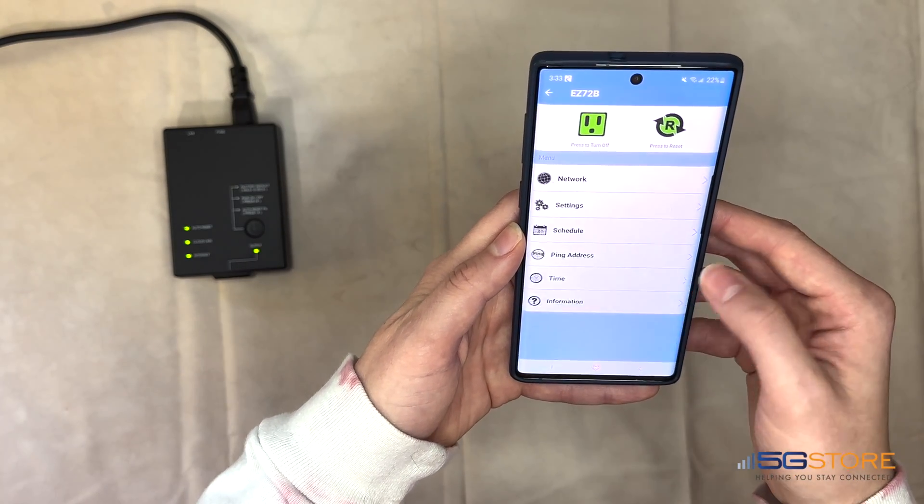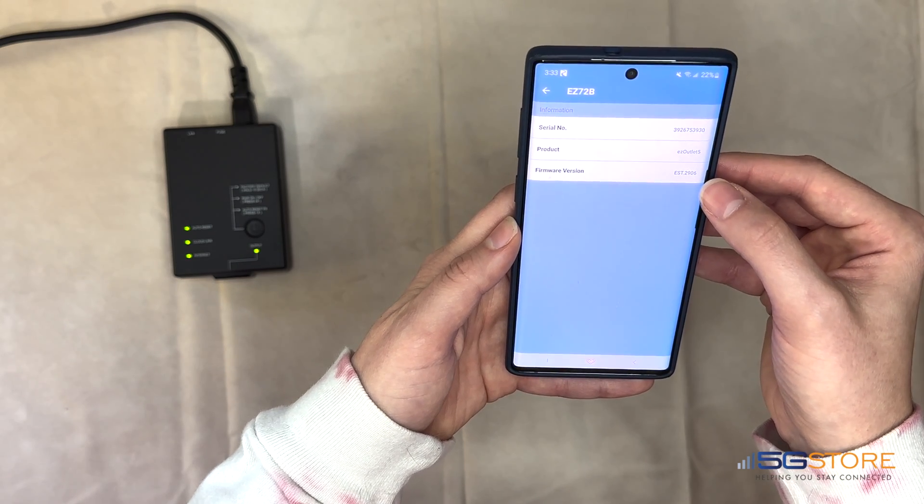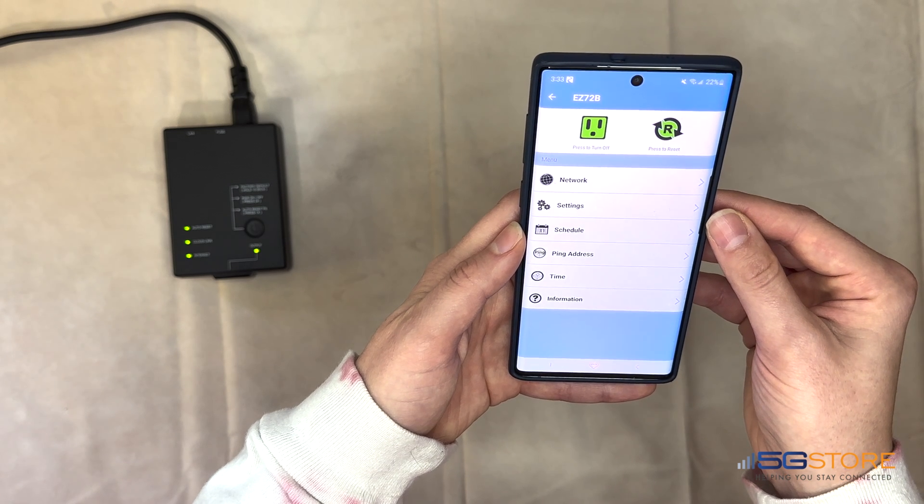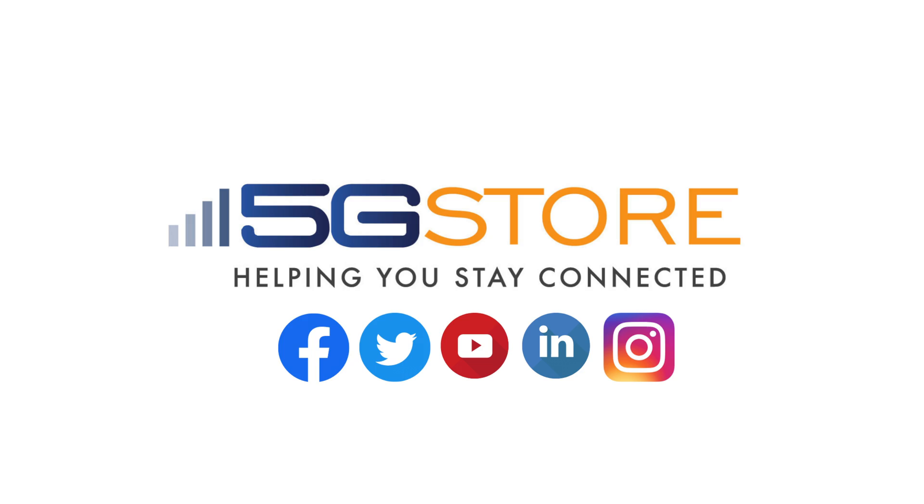Last on the menu is the Information page. This tells us the serial number of the device, the model, and its firmware version. That sums up our first-time configuration of the EZ72B. We hope you enjoyed this video — please subscribe for more videos like this one. Thank you.